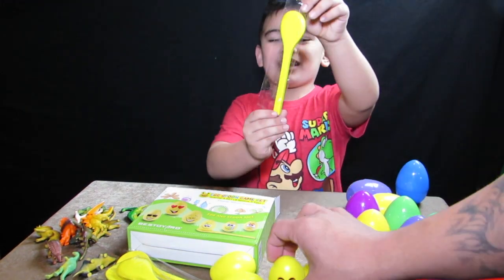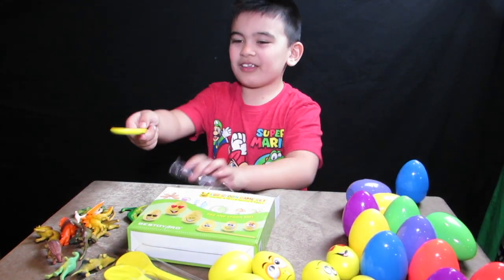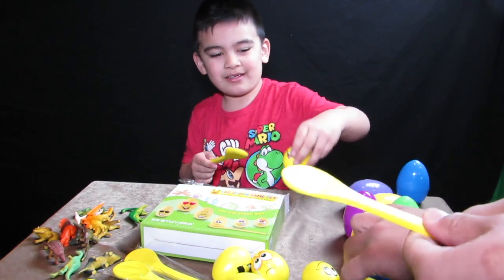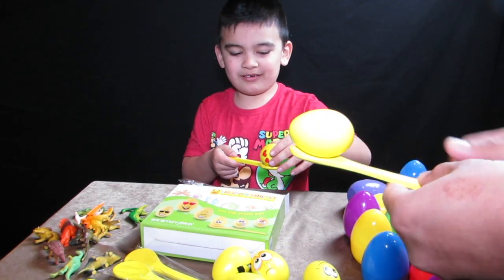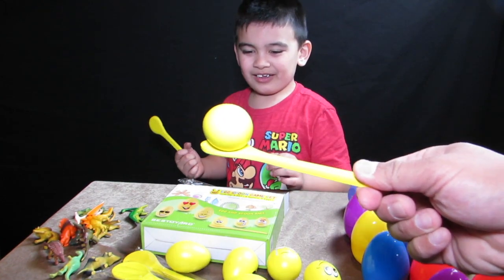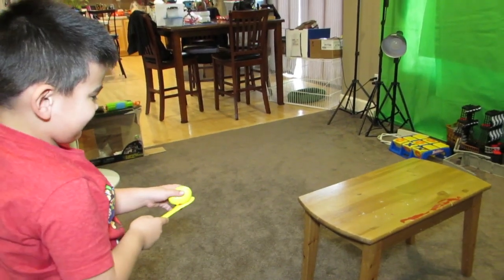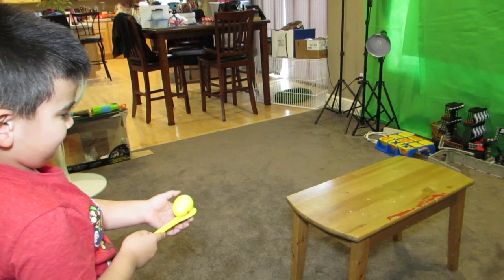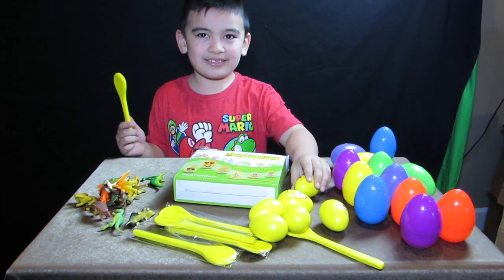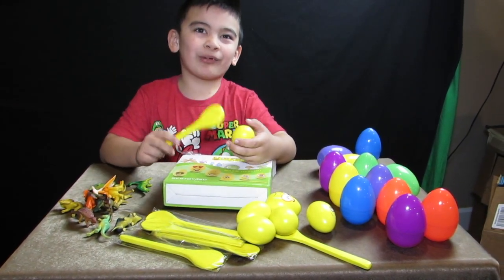How the game works is: it has six spoons, which I counted, and they look like stirring spoons. You put the egg on one and then you walk around an obstacle and race with other kids. Let's try it! The good thing is the egg doesn't break. It comes with all of these kinds of eggs that you crack.